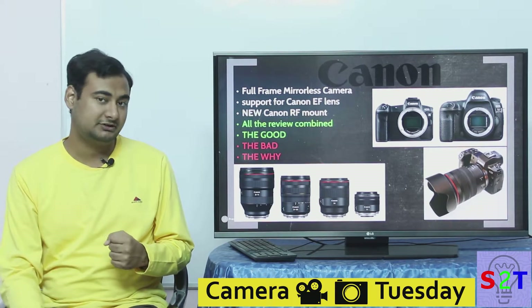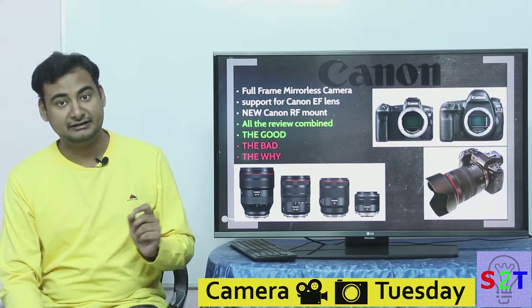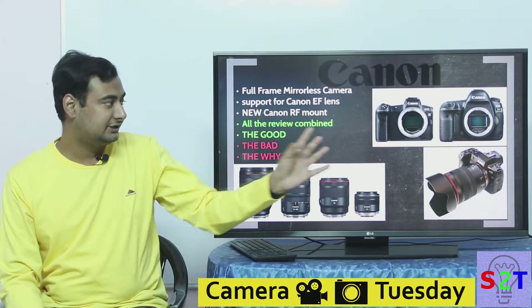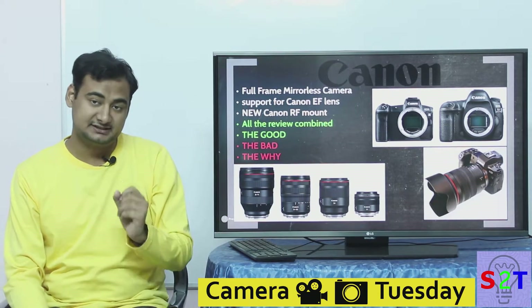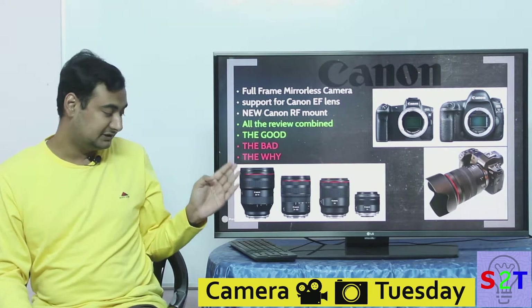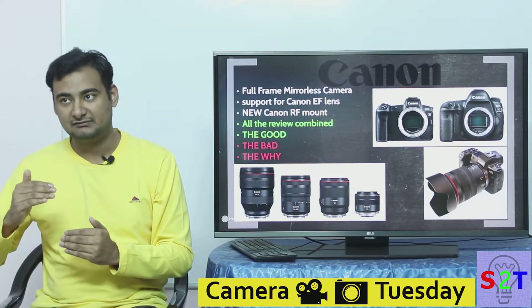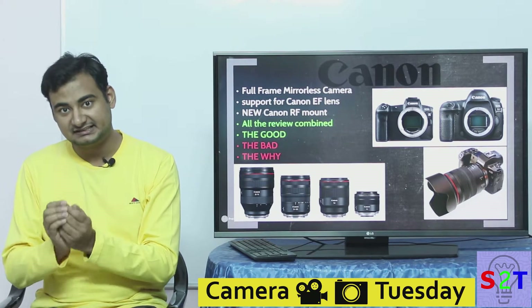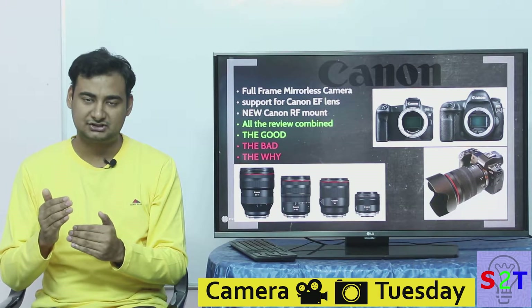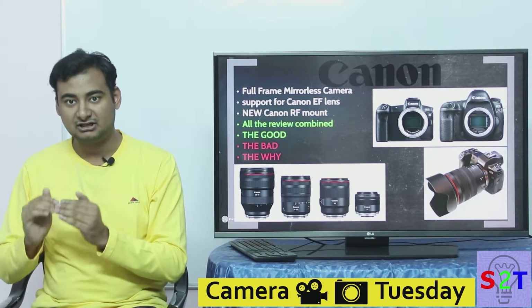They are creating a new mount called RF mount, rather than EF mount. The diameter is not too different, however there has been serious improvement in electronics. They have much more bandwidth going between lens and camera, enabling much more advanced image stabilization and calibration. Each lens can have a data chip that tells the camera about its specific distortion — barrel or pin cushion — so the camera can fix these things much more accurately.